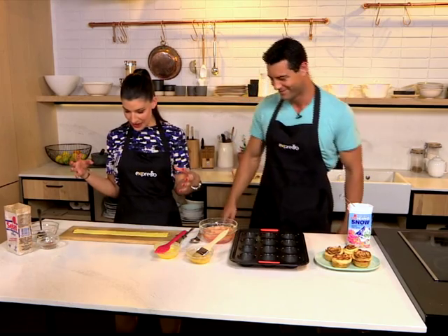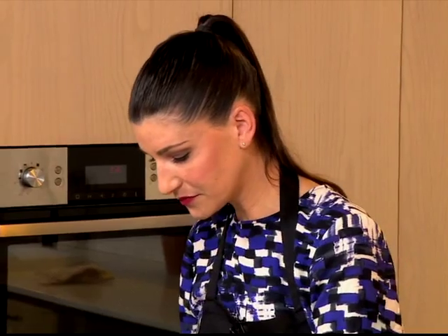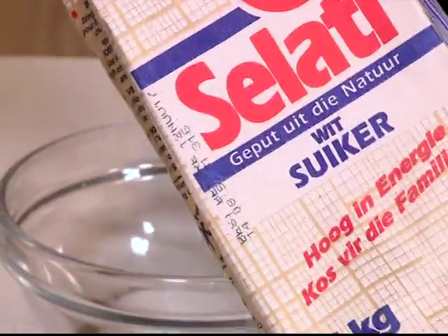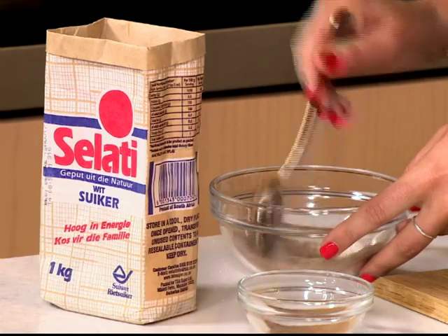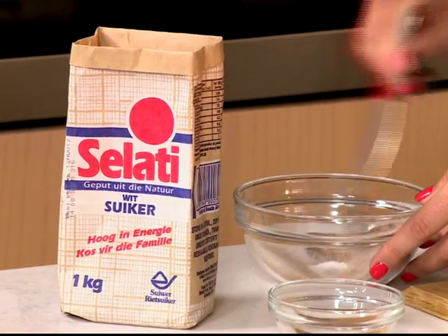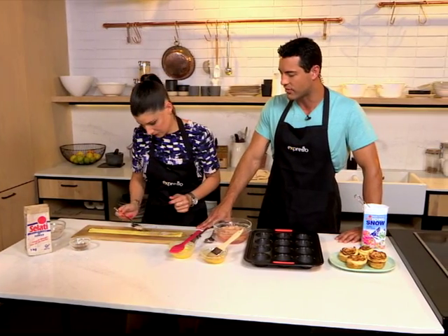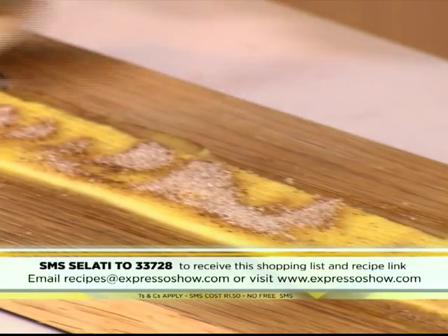So what we're basically doing is making almost like little mini apple pies. We've taken the butter, we're going to add some cinnamon and we've got some Salati sugar. You can add more cinnamon to your taste — the more cinnamon the better for me, because apples and cinnamon, it's such a winning combination. If you'd like to get the recipe, SMS the keyword Salati to 33728 and we'll send you everything you need to know to make your very own apple roses at home.